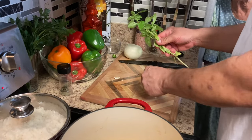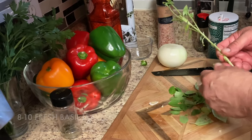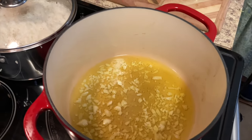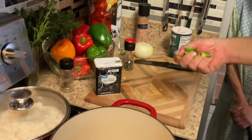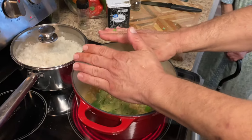We've got some fresh basil from the garden. We're going to let our garlic fry. Once it turns a little brown, we'll move on. Garlic is ready — we're going to throw some fresh basil in there.